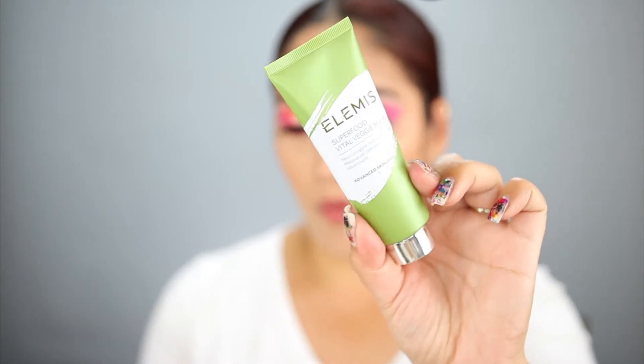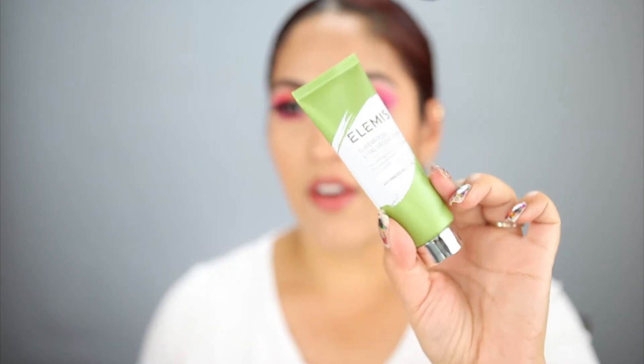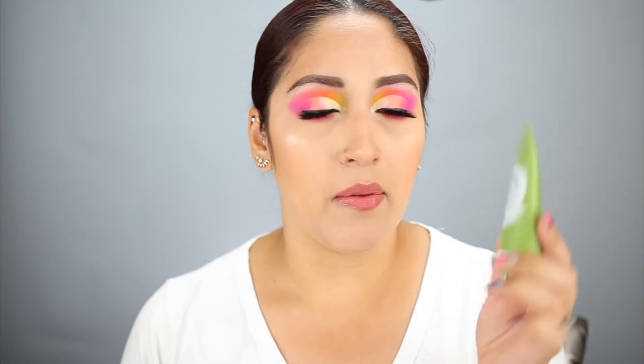The first thing I see here is the Elemis Superfood Vital Veggie Mask — a nourishing prebiotic green mask, advanced skincare. This product retails for $35. I've never tried this brand before, but I'm definitely looking forward to adding more masks to my collection. I need to do a mask tonight, so I'll have to test that out.